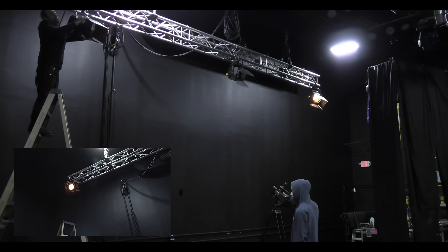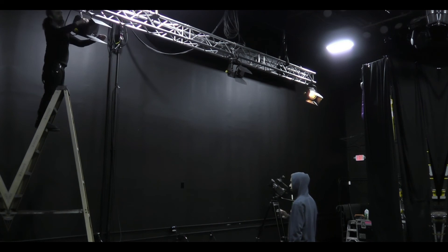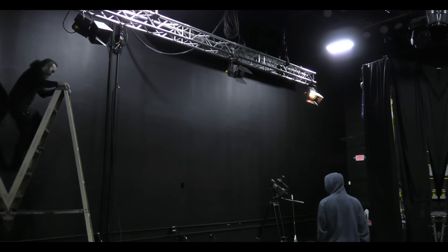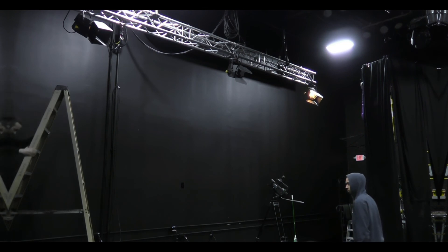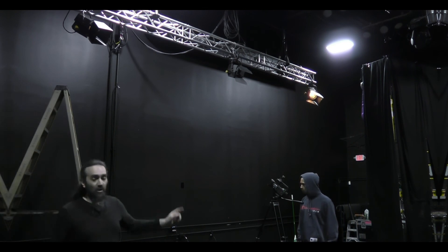I'm grabbing the barn doors of that fixture to open them up. See how they can rotate — pretty much 360 degrees all the way around. Got the innards and they got little flaps. It's all to get the right shape on your subject. Coming down now because it's plugged in. The safety's clicked on. It's got power. It's open.